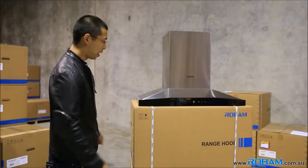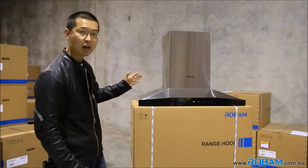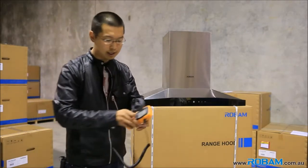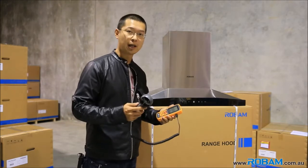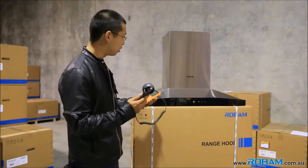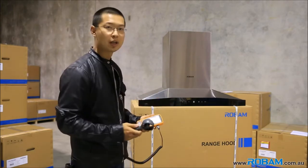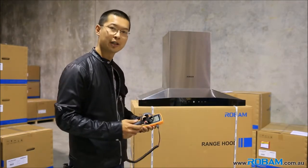Hello guys, today I'm at Robam's warehouse to test out how powerful these high performance rangehoods really are. What I have here with me today is an airflow nanometer. What this does is it measures the air volume as well as the air speed that's being pumped out from these rangehoods. So let's get into it.